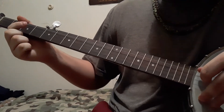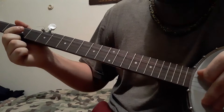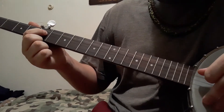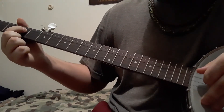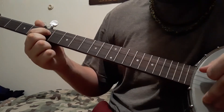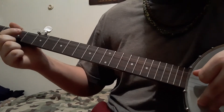It's a little faster, so I'm going to run through it one more time. Open, third, fifth, fifth — with your C string there. Fifth again, third, eighth, fifth, third, open — with your C string, if you're playing that one.